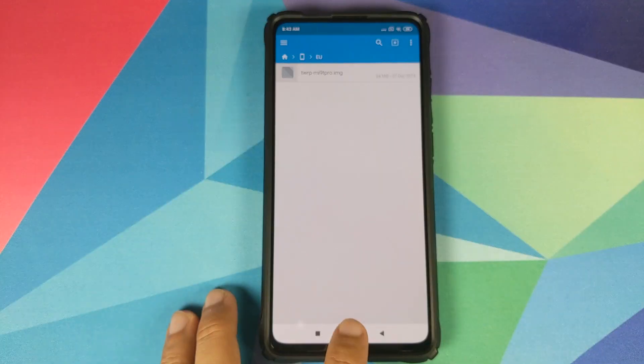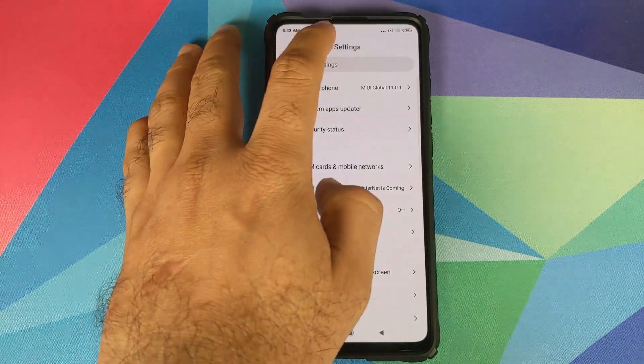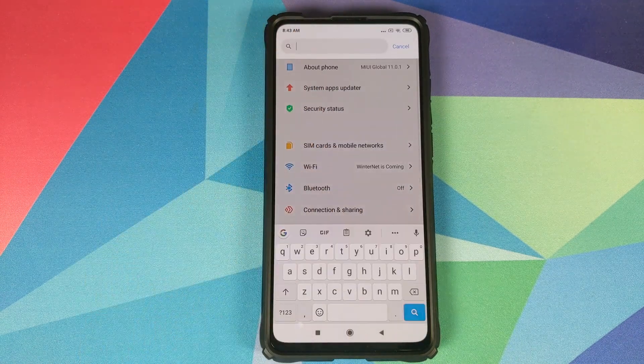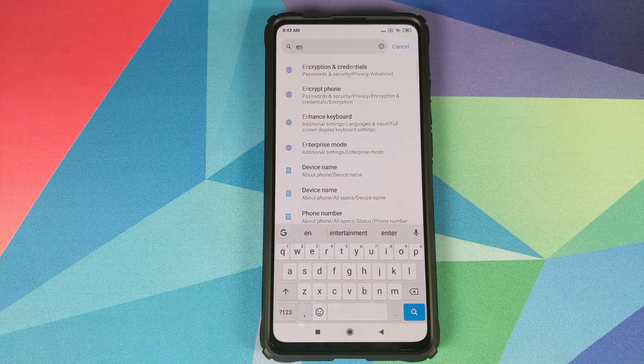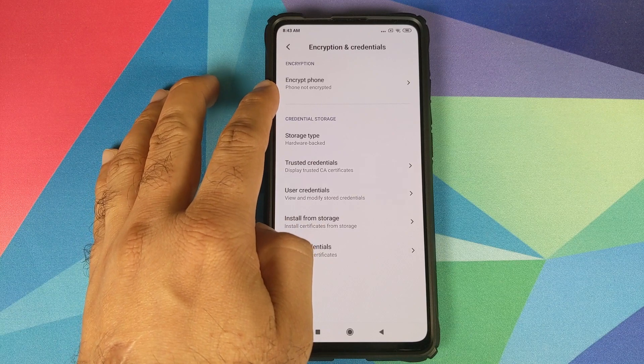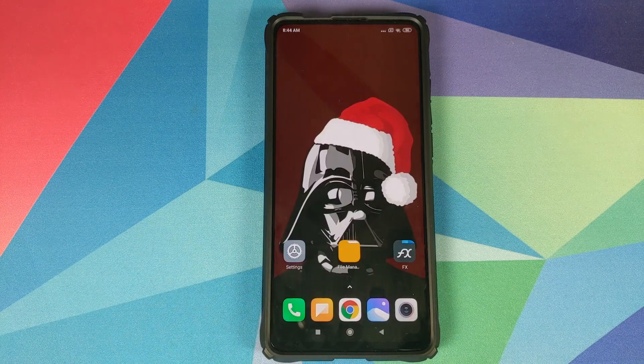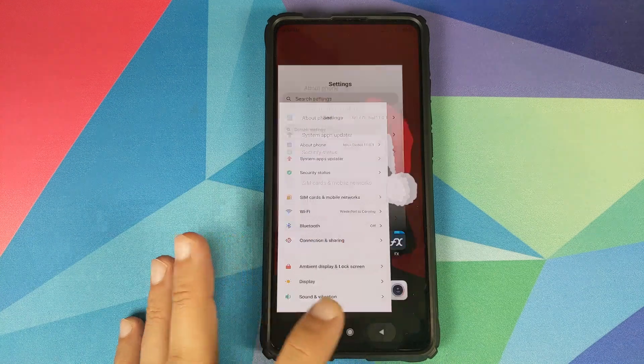To check whether your device is encrypted, go into Settings and click on the search bar at the top. Search for 'encryption' — you will see an option called Encryption and Credentials. Click on it and under Encrypt Phone it will tell you whether your phone is encrypted or not. If it says not encrypted, you need to flash the disable force encryption zip. If it says encrypted, you do not have to flash it.